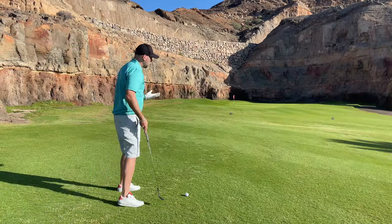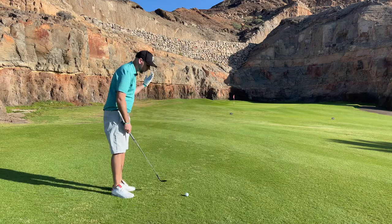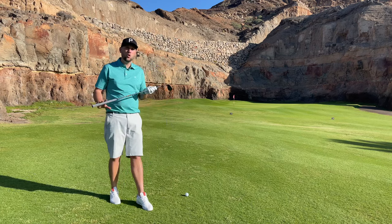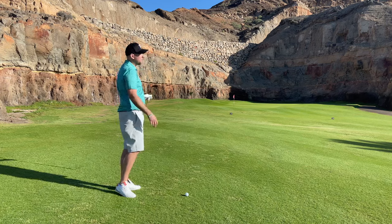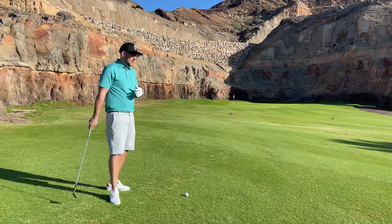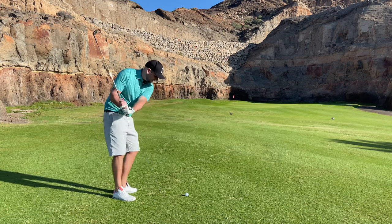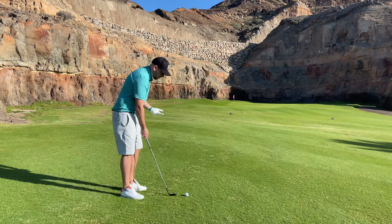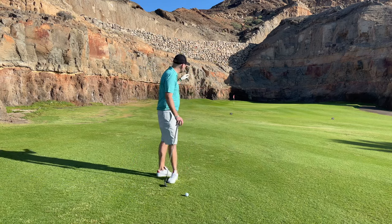This is that awkward yardage that a lot of people hate — not a full shot, right in between. Do you take a pitching wedge and just get it going? For context, I'm currently away in Gran Canaria playing Anfitoro Golf Club, so you'll see quite a few videos from here. This distance is where these wedges start to come into their own. This is a 60-degree — I wouldn't normally use it from here, but it can absolutely work.